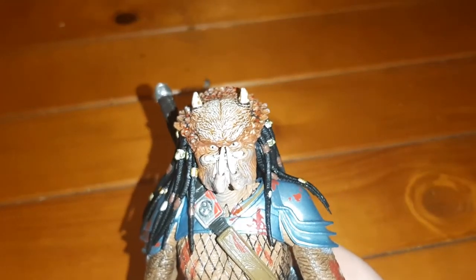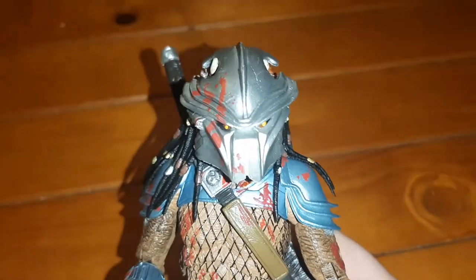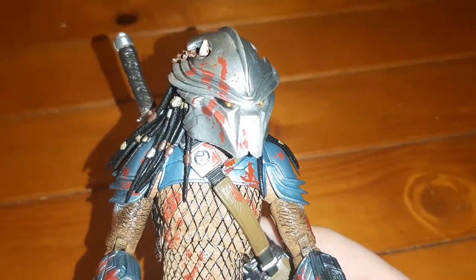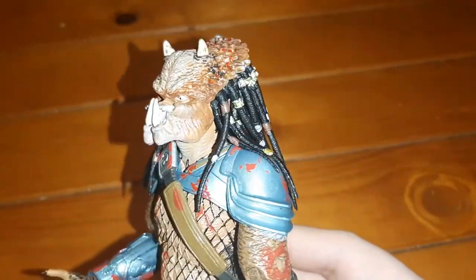The thing I really like, and I wish more figures would do this, is that he has a removable mask. It isn't a case of swapping out the head — you can put the mask on and off. I really like that, and again, just a really cool, really nice figure.